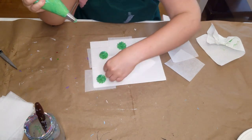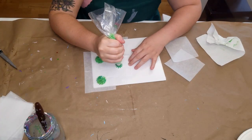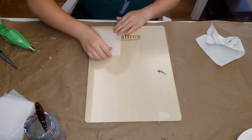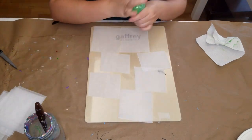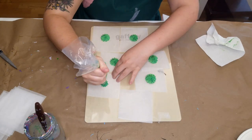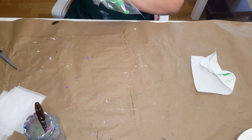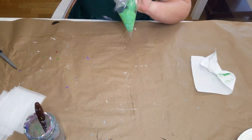I sped things up since this part is pretty basic. The tray I'm using is a wood panel from Gaffrey Art Materials. Here I'm using my extra paint and putting it in a piping bag by itself just to preserve it until I need it for the next step, because sometimes I just mix way too much paint.